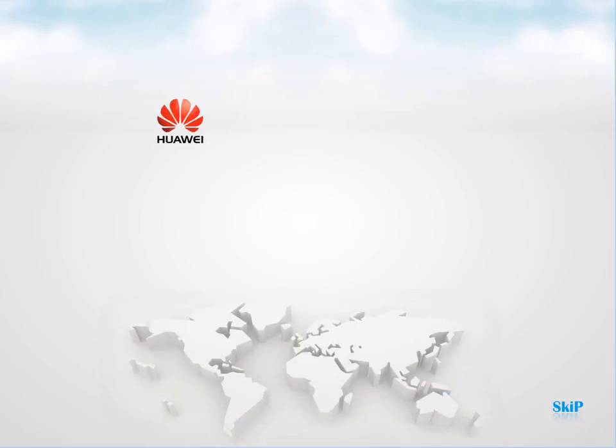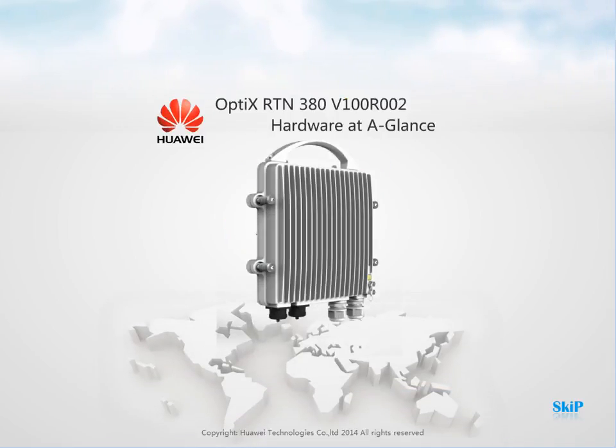Welcome to the Optics RTN380 hardware at a glance animated video. You can watch the entire video or click on any clips you are interested in to watch them.